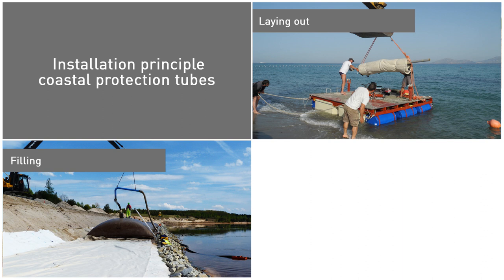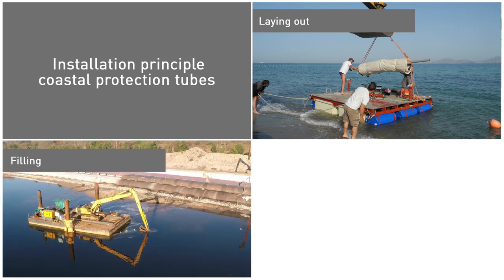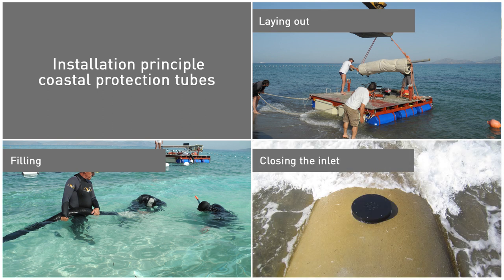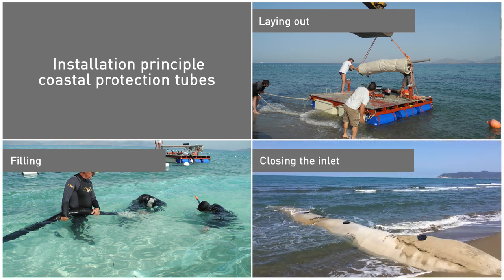The pump rate to pump the sand-water mixture depends on the selected filling equipment — for example, a dredger, mixing tank, or pontoon. After filling the tube, the inlet shall be closed and secured in a manner sufficient to prevent movement of the inlet by subsequent waves or other disturbances.